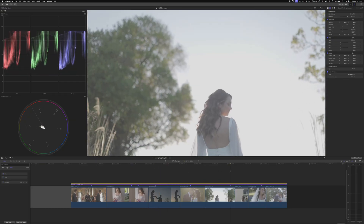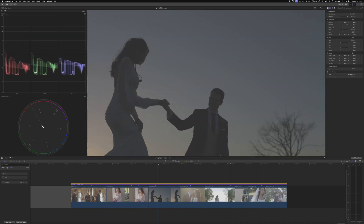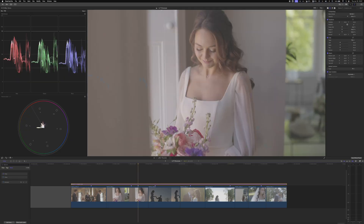Any shot where the clipping point is not at 100 tells us two things: it could be a different profile, or it was filmed underneath the native ISO. On the Canon R6, we can check what the native ISO settings are on our site, so let's take a quick look at that.